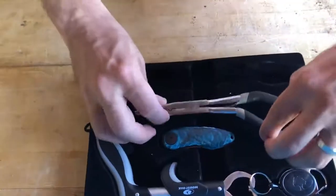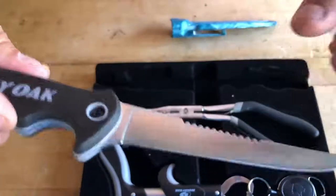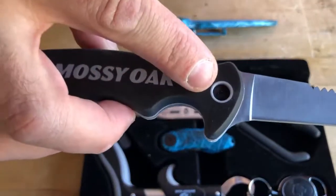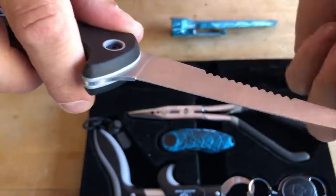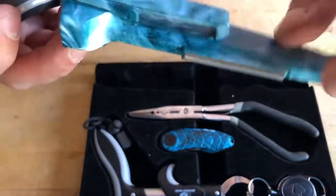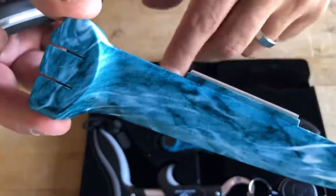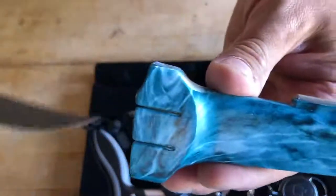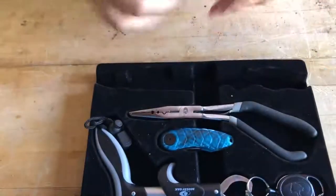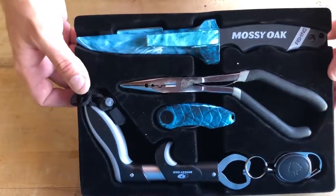Last is the knife — it comes out and does have the star tip screws so you can take it apart to clean it. Super non-slip handle, fits comfortably in your hand, serration, nice blade, nice edge on it as well. One of my favorite parts is that it comes with the sharpening stone directly on the case, so you're not having to find something extra — that way you always have a nice sharp knife. That goes back in, clicks in. There it is — the complete set. Really excited to get out and give it a try.